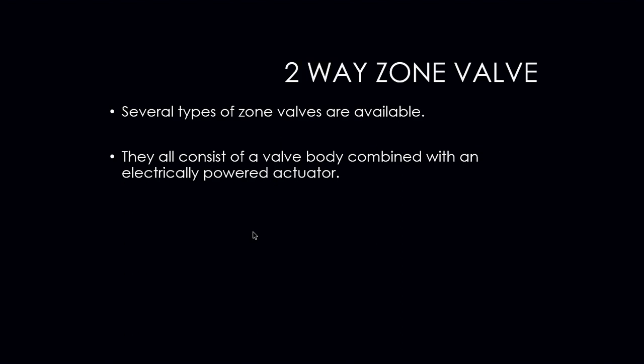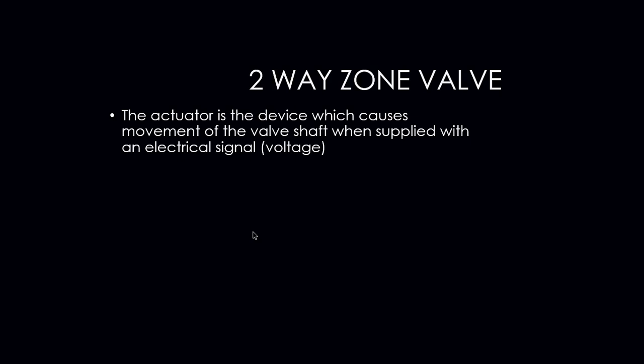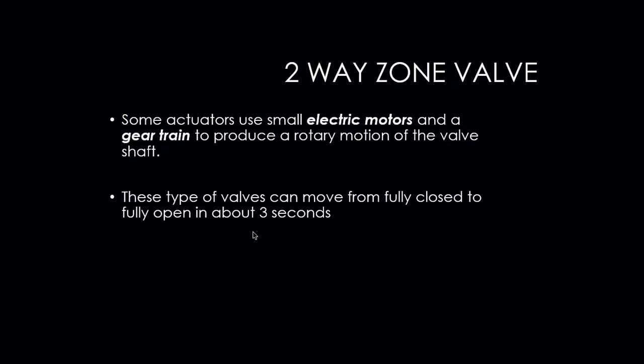Several types of zone valves are also available. They consist of a valve body combined with an electrically powered actuator. Your TACO, Honeywell, and B&G type zone valves are pretty much common in all residential and light commercial applications. The actuator on your zone valves is the device which causes movement of the valve shaft when supplied with an electrical signal — usually 24 volts.